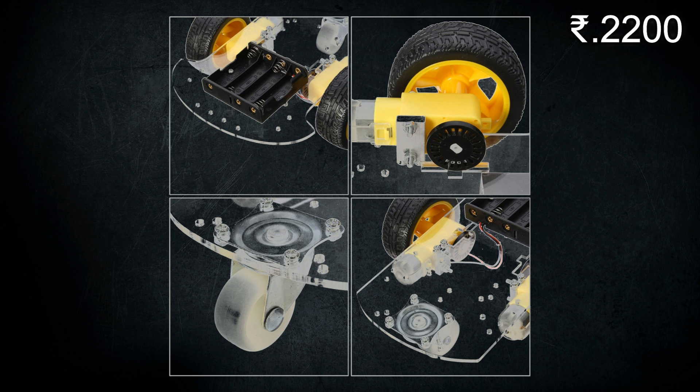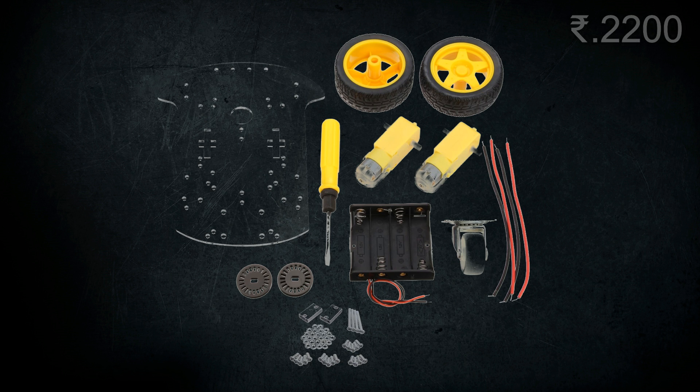It contains a caster wheel which rotates 360 degrees. It has a transparent acrylic platform, a 4 AA battery holder, a screwdriver, and some wires.